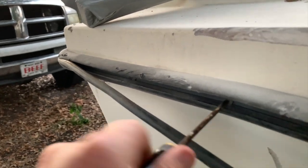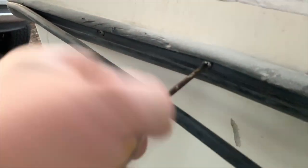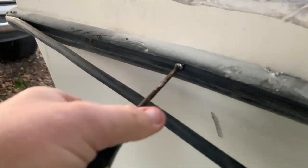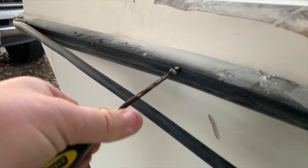Once I did a couple by hand I decided it was time to go get the drill. No way I was going to be able to get all those out by hand — I'd have a forearm like Popeye. Not happening.